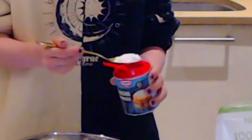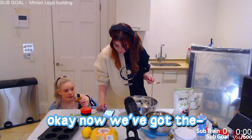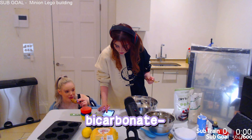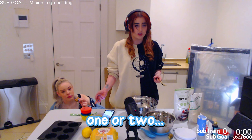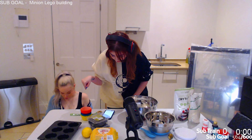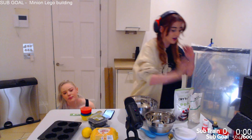Almond flour in, now sweetener. It doesn't say sweetener on the ingredients list, does it mean sugar? Sweetener is not sugar but I feel like they've just worded it wrong. Look, on the ingredients list it says 70 grams of sugar, and then on the method it says sweetener, but I think they just mean sugar. Okay, sugar is gonna be our sweetener today.